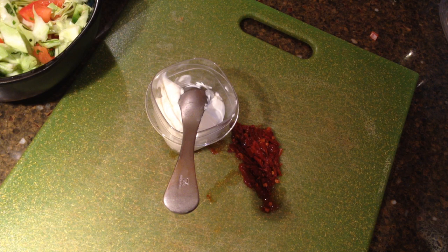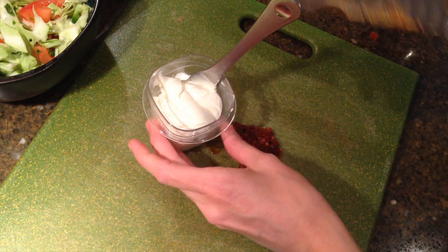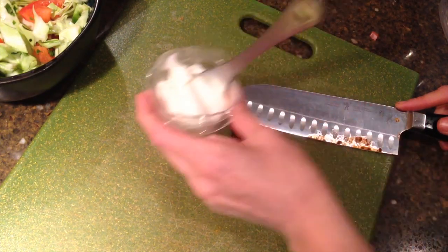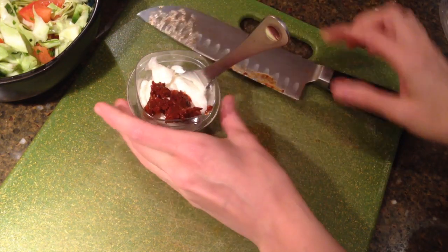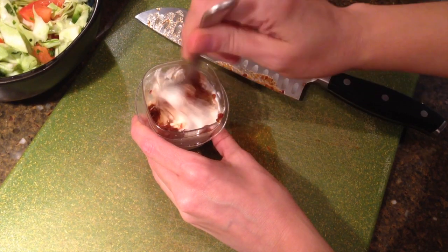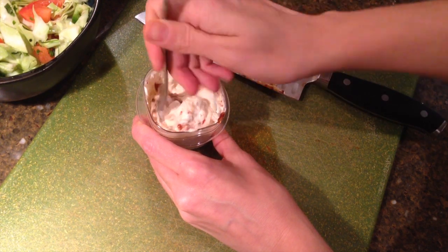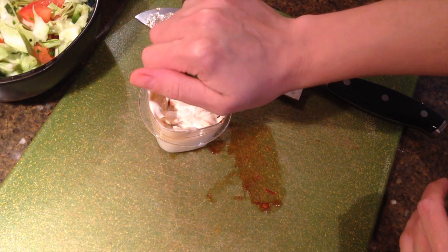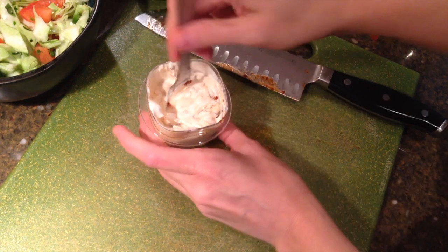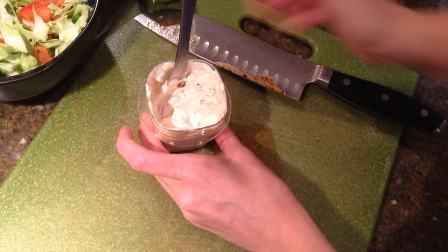Next I'm making a chipotle pepper and adobo mixed with sour cream topping for our tacos. I just put some sour cream in this little container — about a quarter of a cup maybe. Then I'm going to add one chipotle chili pepper that I chopped up. You can find these in the Hispanic food section of your grocery store; they come in a little can. I never use them all, so I just store the rest in a plastic baggie and it keeps in the fridge for quite a long time. Mix that together, squeeze a little bit of lime juice, mix it again, and let that sit.